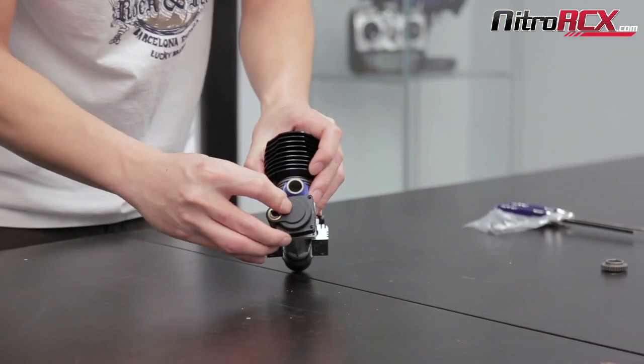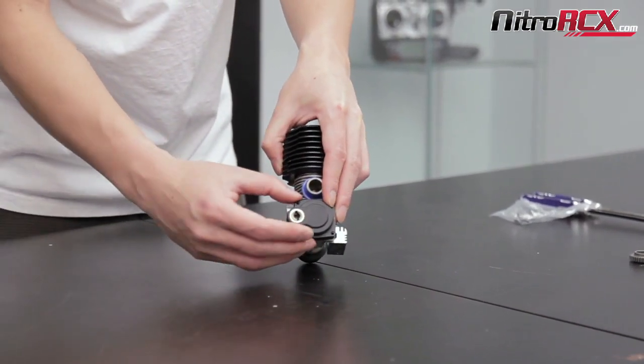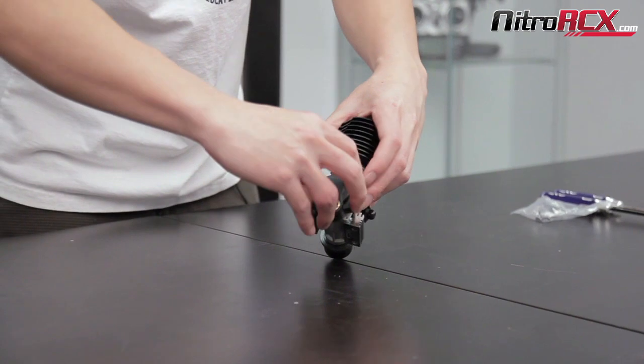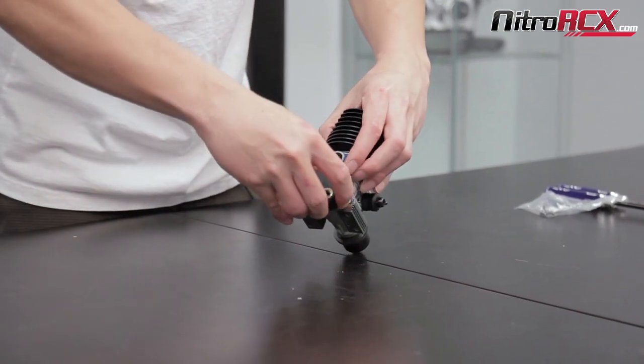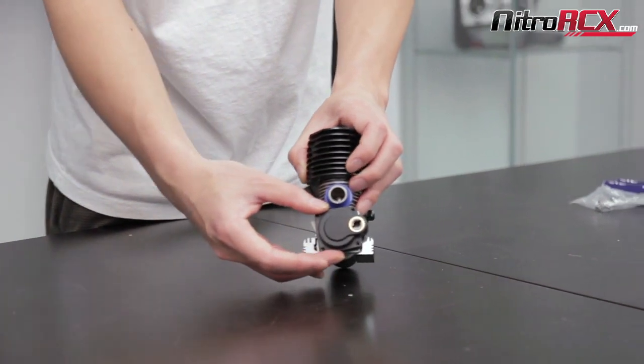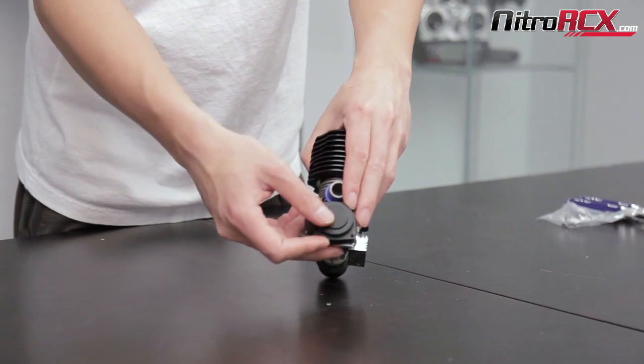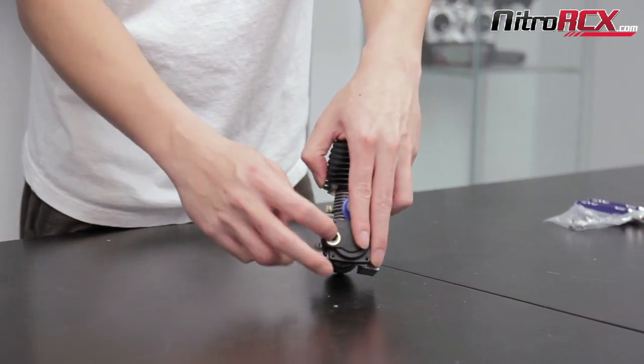Put the cap on and mount it up whichever way gives you the most room. If you have the Mad Beast, you probably want to mount it the other way, which will give you more room for your electric starter to reach. If you have other vehicles, mount it whichever way gives you the most room for your electric starter to hit it.